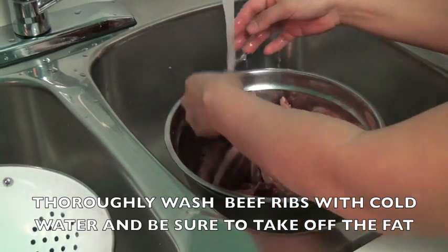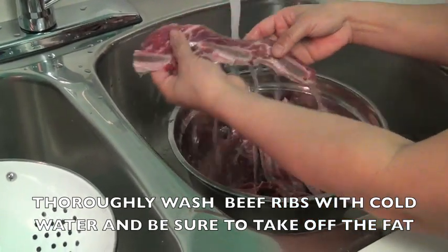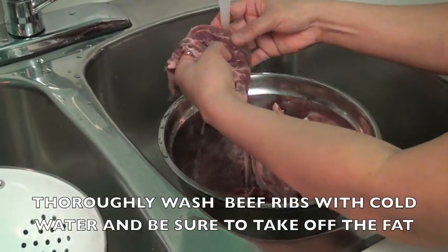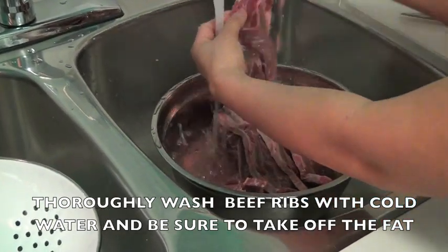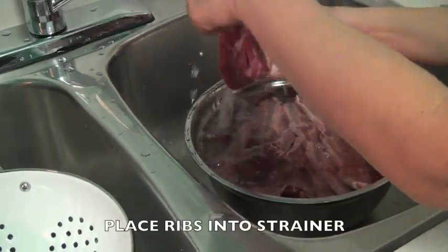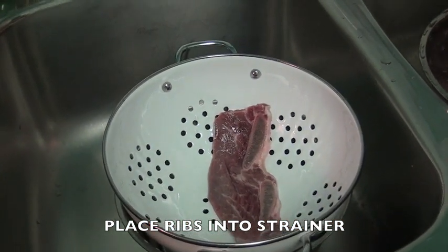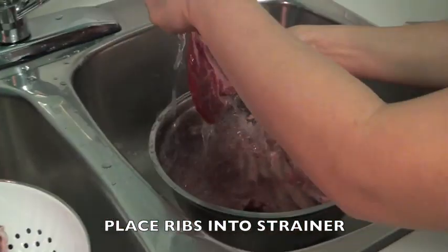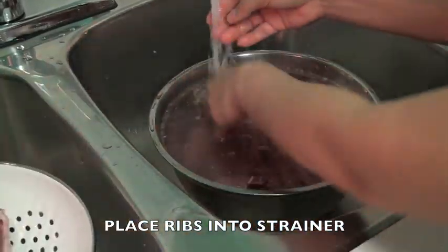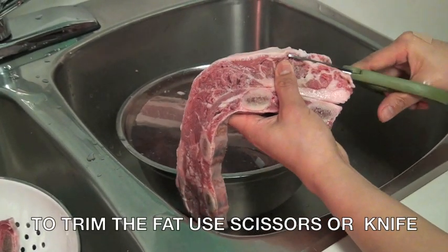First, you need to wash the short ribs with cold water thoroughly. Make sure that you take off the fat and place it into a strainer like this. To trim the fat, use scissors.